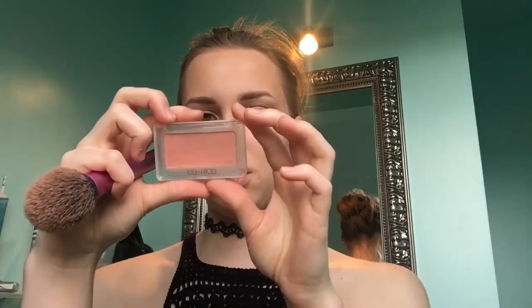For blush I'm going to use the Catrice blush in Apricot Pulse. Then for highlight I'm going to use the Catrice Strobing Duo Highlighter in Strobing Supreme — it's a very cheap highlighter but I really like it. It gives a natural kind of glow.